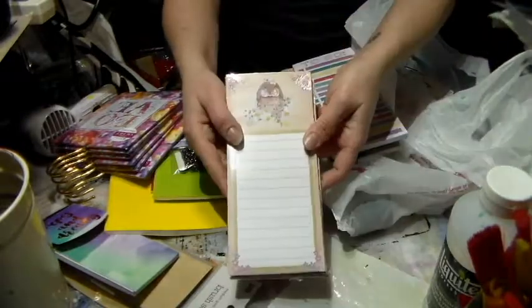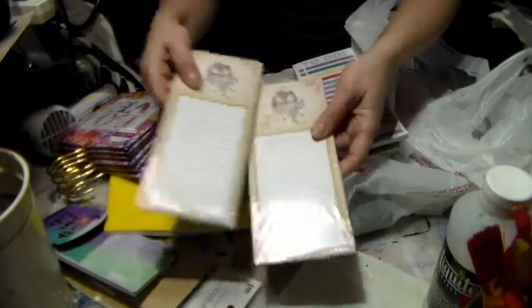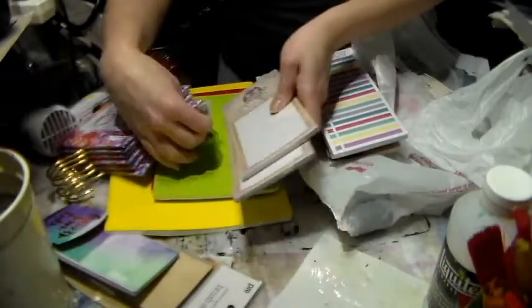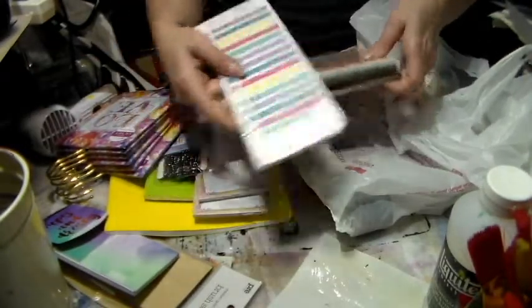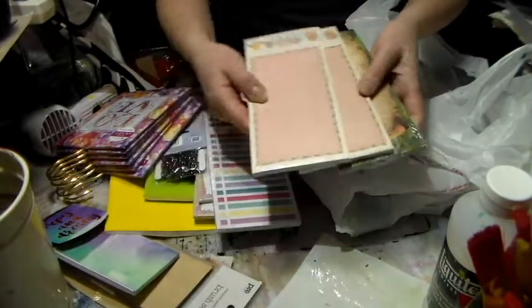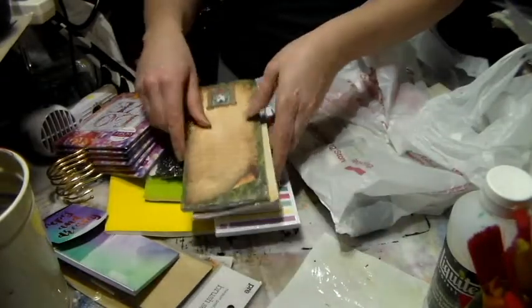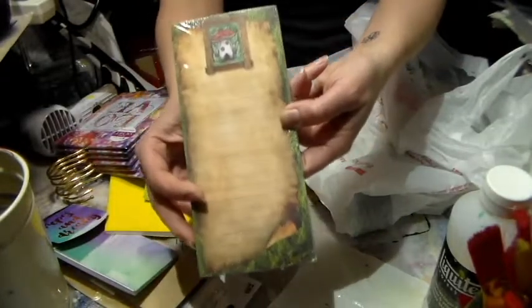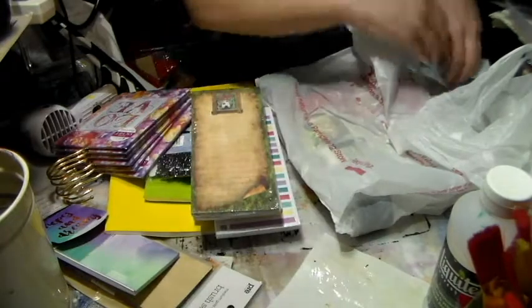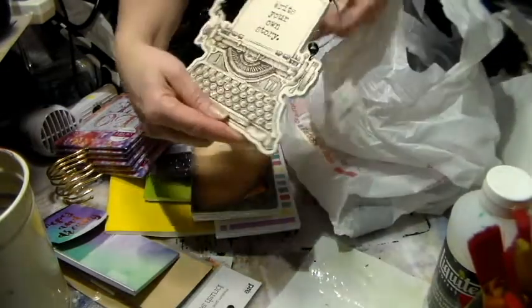I found a bunch of different notepads that I thought were just too adorable. I bought this one, these two — one for my stepmom as a gift and the other to use in journals. There's a cute owl one, then there's a mushroom, and there's the Eiffel Tower. Only a buck each — really nothing.